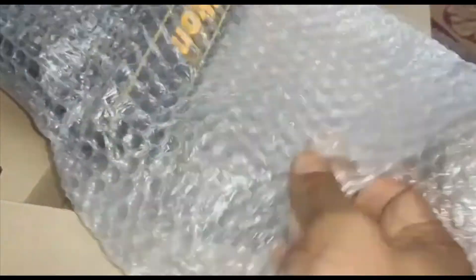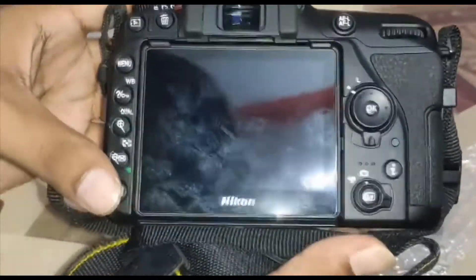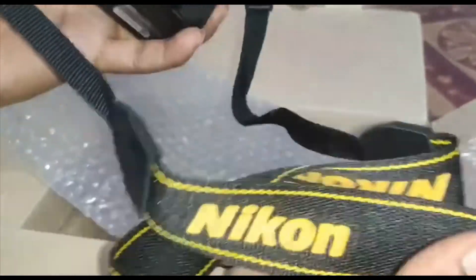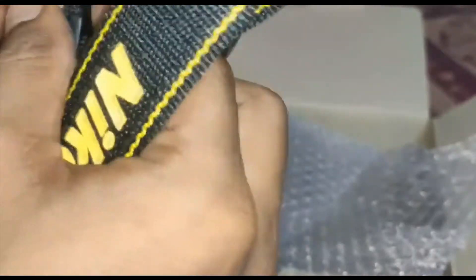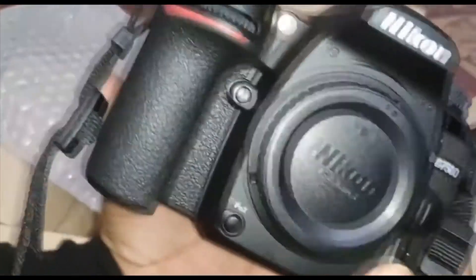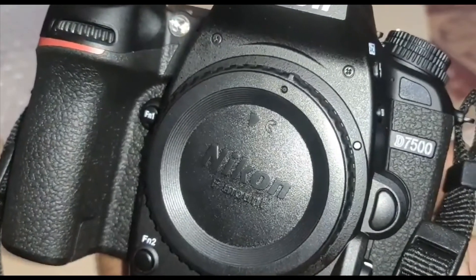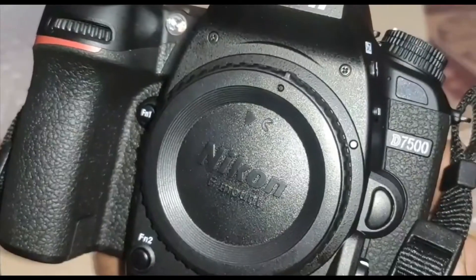The body of the camera is very light — you can feel it. When you open it and check, everything is fine. It also gives you easy ISO adjustment. No need to take extra steps — this camera, the EXPEED 5000 processor, offers ISO range from 100 up to 51,200.